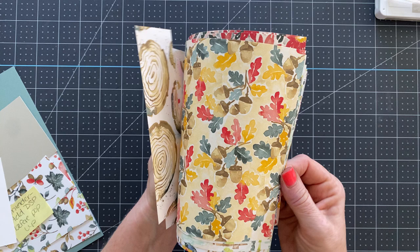You cannot purchase this paper — you can only get it for free. It features some Christmas-looking poinsettias, birch trees, and lots of fall designs. We're using that paper along with a piece of Soft Succulent cardstock.